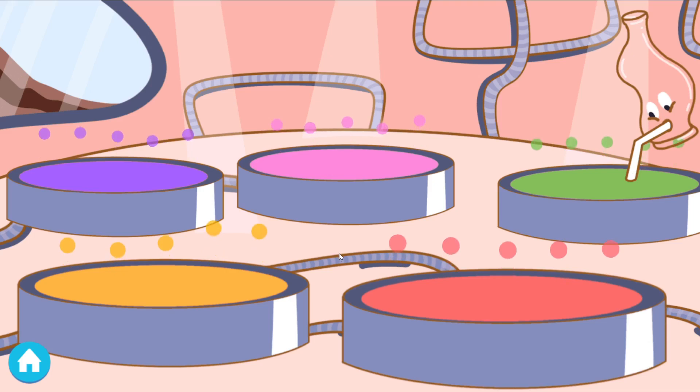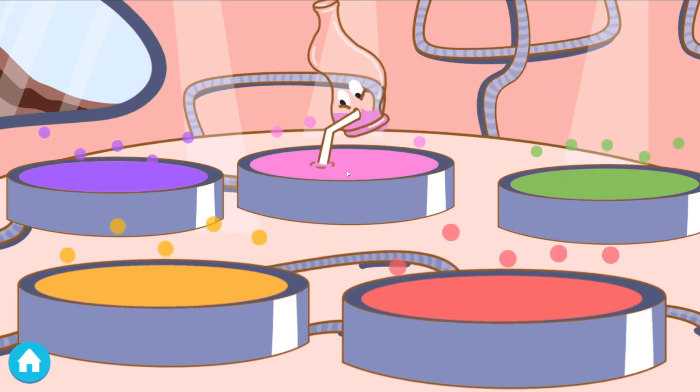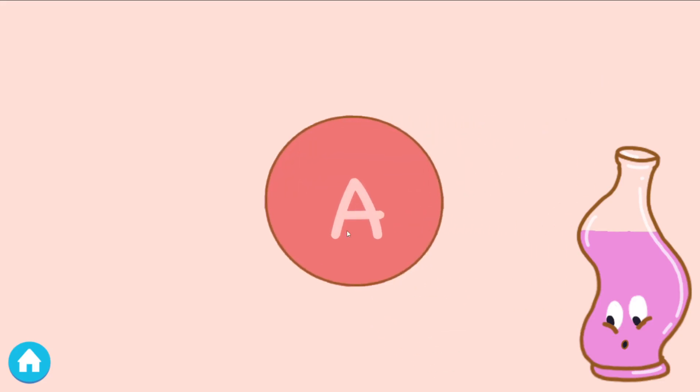Pop is thirsty. Tap one of the flavored juices to help Pop drink some juice. Tap the red button if you want to continue. Oops, I had too much juice. Tap the bubbles and repeat the sound.